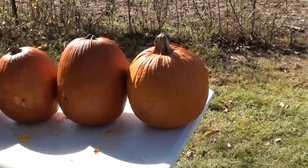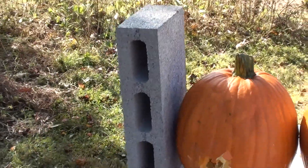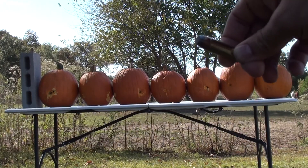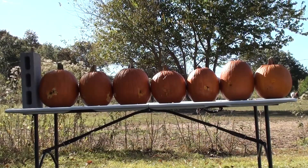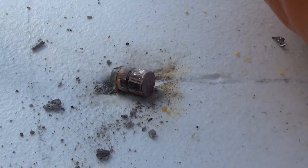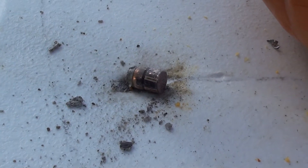We've got our seven pumpkins set up with fresh spots, and we've got a cinder block at the end — let's see if that will stop it. Jameson Brass and Ammunition 260 grain flat point. Went through all seven pumpkins, kicked out the bottom of the seventh, hit that cinder block, and stopped right here on the table.